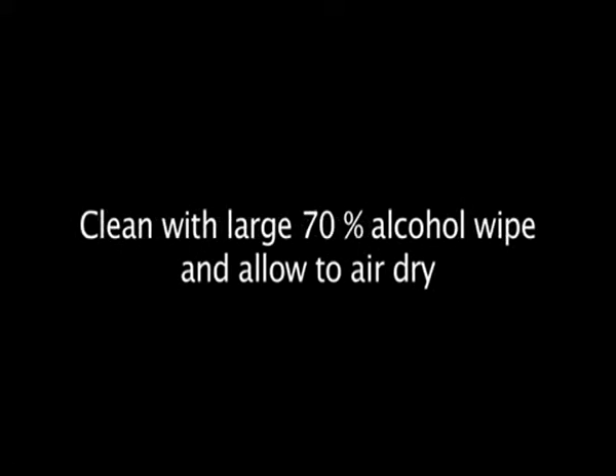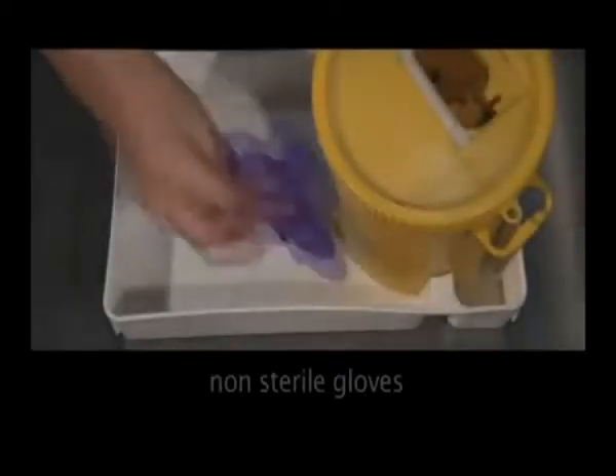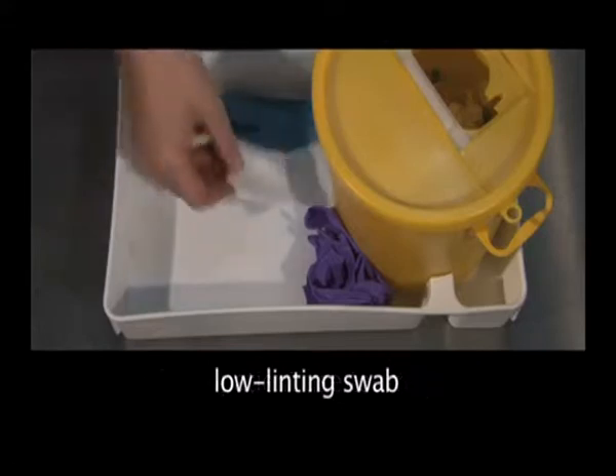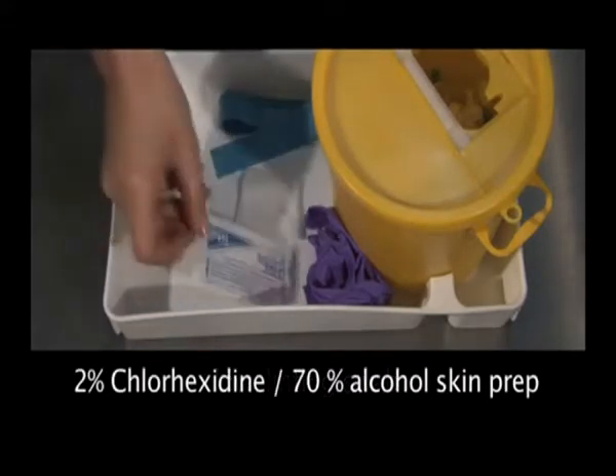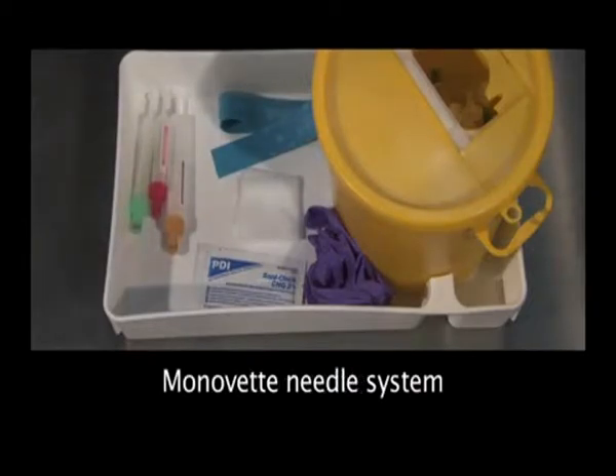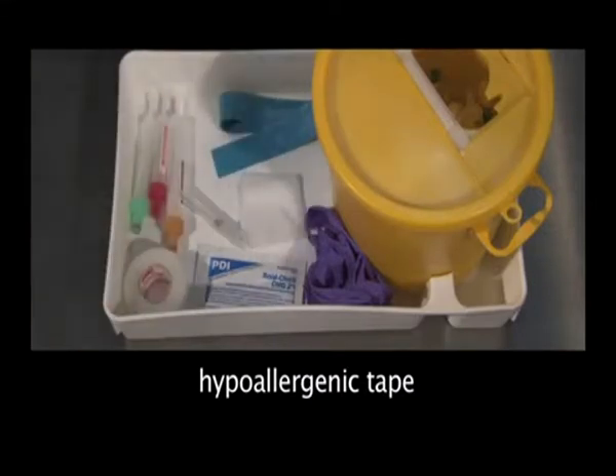I'm going to go away and get the equipment and then I'll come back and we'll take that blood from you. Hi Kelly, I've come now to take that blood from you that we were talking about earlier. Have you got any questions? No, I'm just a bit frightened of needles, but I'll look away if that's all right.